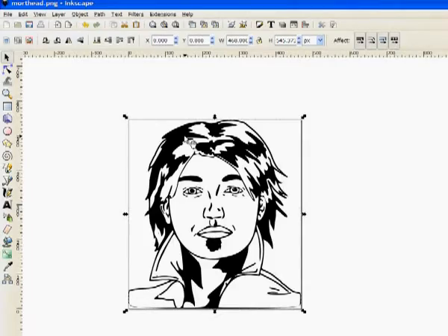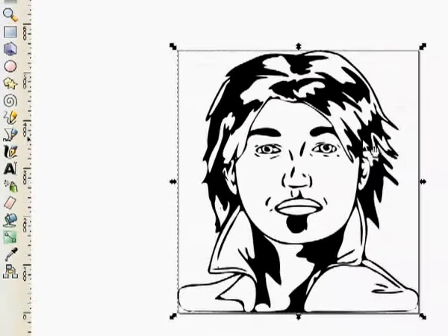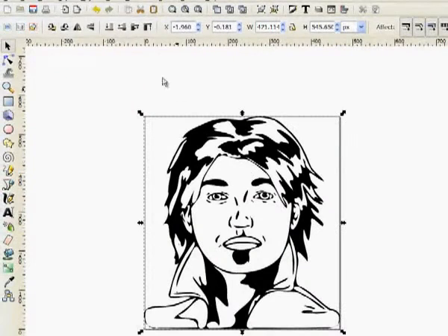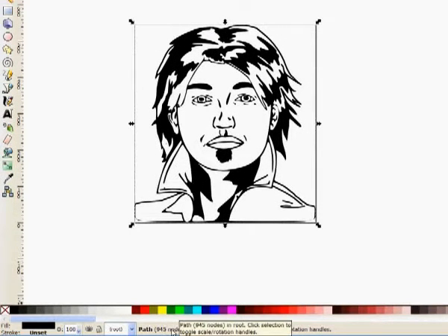Something else you can do with the picture — if you want a more stylized version with less detail, you can go to Path and instead of Trace Bitmap, go to Simplify near the bottom. At the very bottom it shows how many nodes there are — 315 nodes in the region. This scalable vector graphic has 315 nodes in it right now. If I tried to edit it, a lot of little dots would show up that you could move around. But I'm going to undo that. The un-simplified version shows more detail, like his lips, and has 945 nodes, which still isn't too bad.